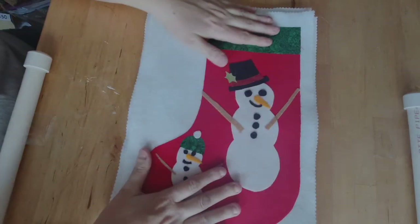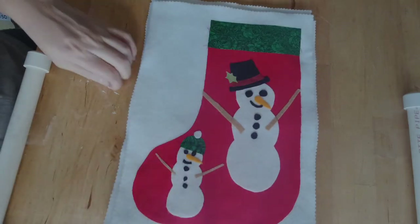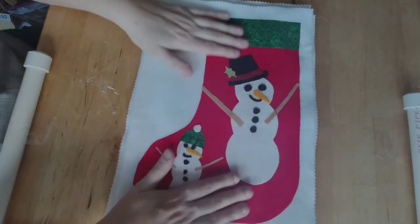My family has a stocking tradition where we have a bin full of stockings. My family of three probably has 20 or 30 stockings easily. For Christmas, you pick which stocking you want to use — we have big ones, small ones, velvety ones, felt ones, just a huge array of stockings. So I decided to keep that going with my placemats this year, and I designed these stocking patterns.